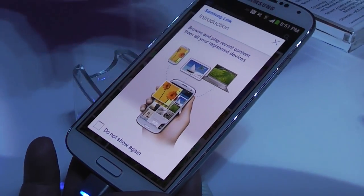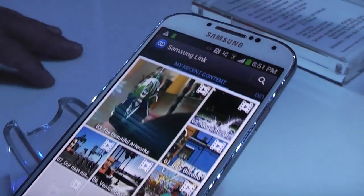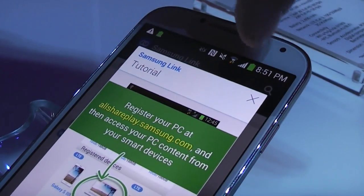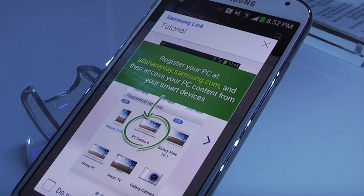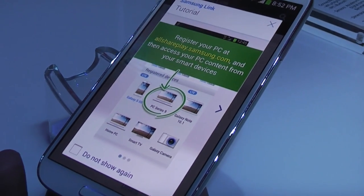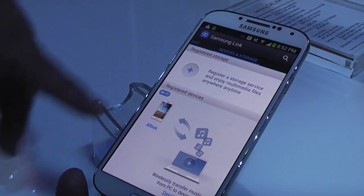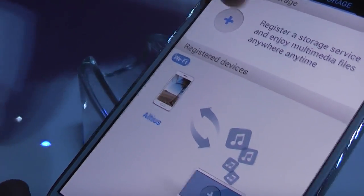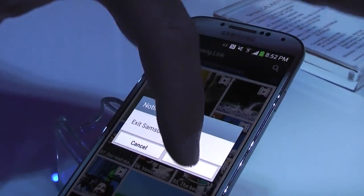Samsung Link is basically going to integrate all your devices together so you can share content across them. This is essentially the newer version of AllShare Play that was introduced with the Galaxy S3. You're going to be able to synchronize and stream from one device to a computer or from one device to another.